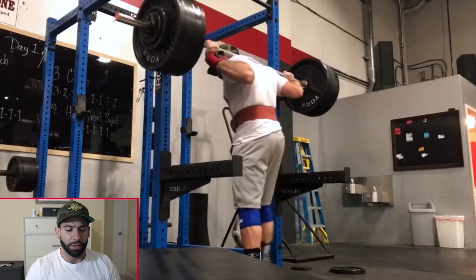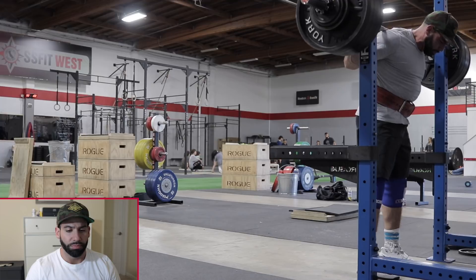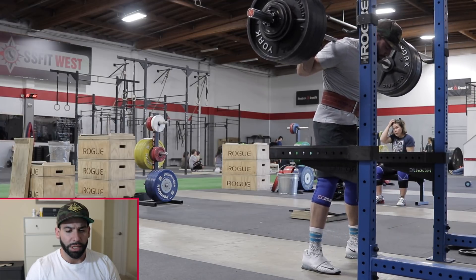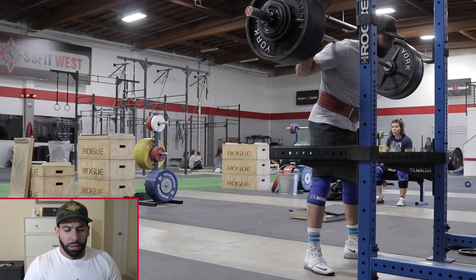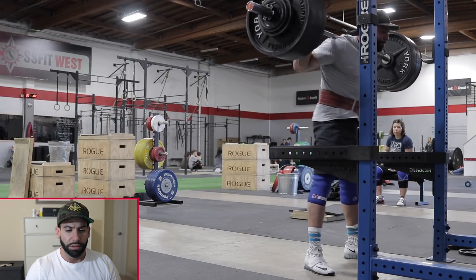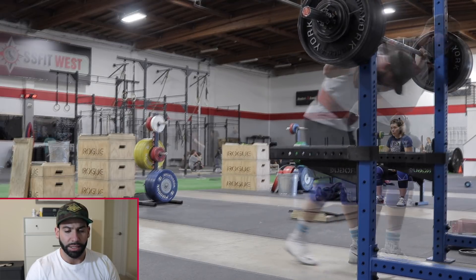If anything I would try to go down a little faster and get a bigger bounce. Week three looks like 535 — still RPE 8, so progressing up nicely each week. I'd cue the hips up a little more.